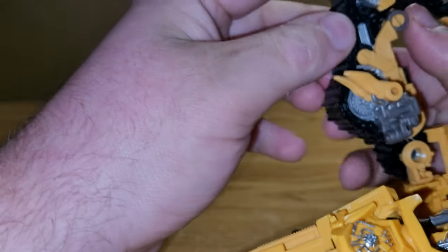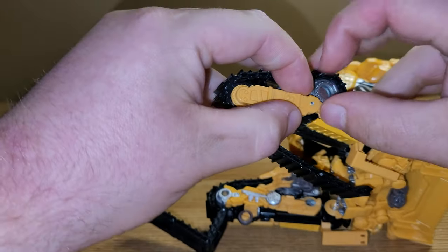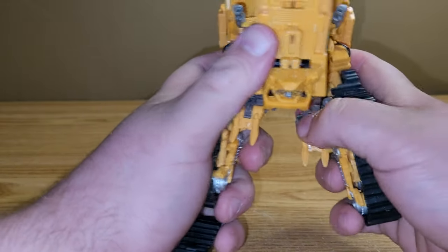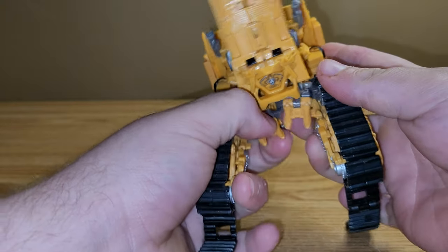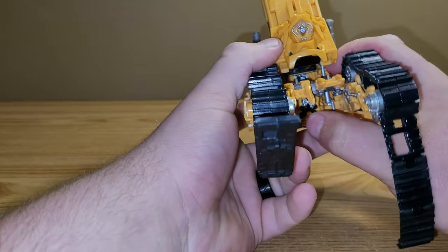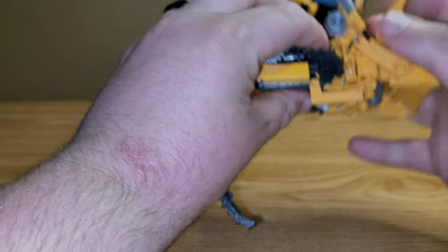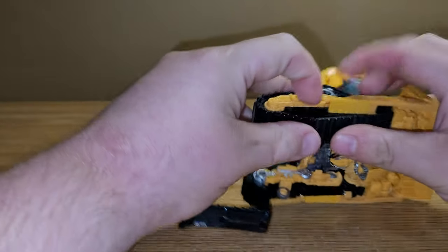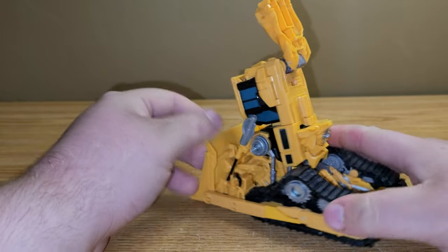Finish putting those up. Bring this section up and take this section, bring it around, and tab that back in place. Take these two sections — there's a little hook here that'll hook over this part — and you can hook these together like so. Then take these pieces and collapse them down to cover the face. Bring this down, tab all this back together, and take the treads and close them back up. And there you have the combined mode all done.